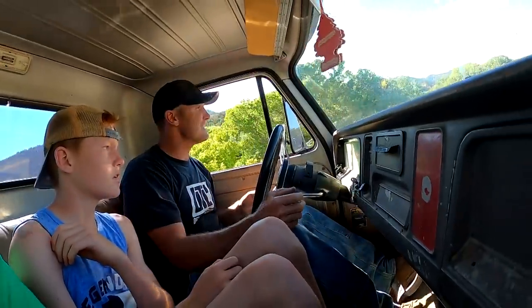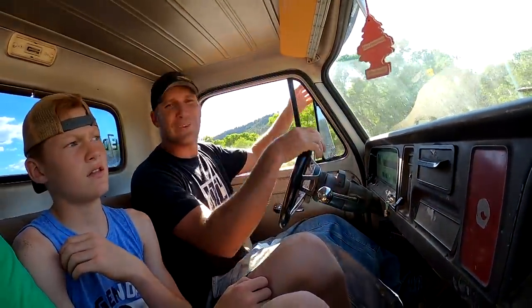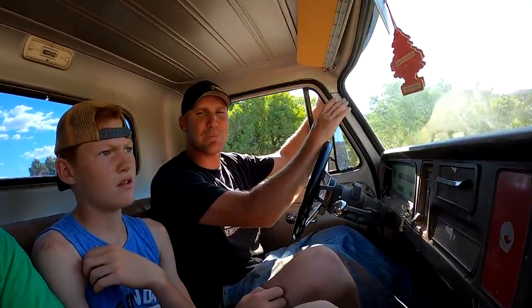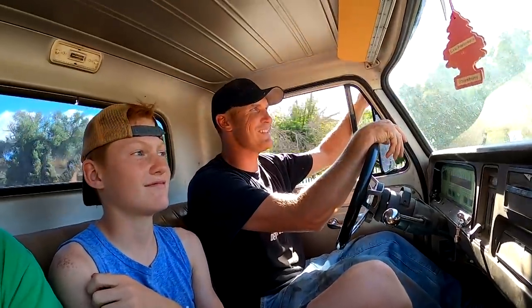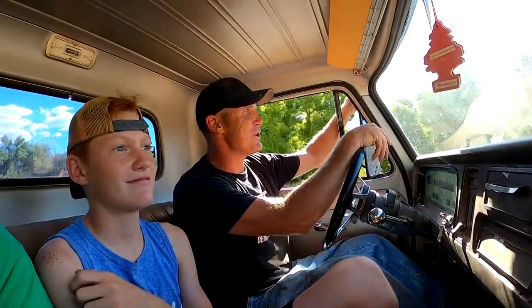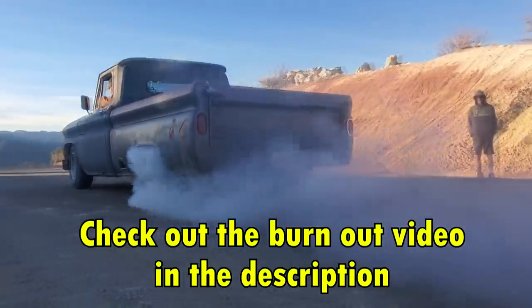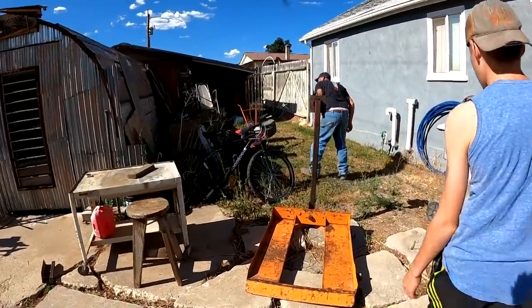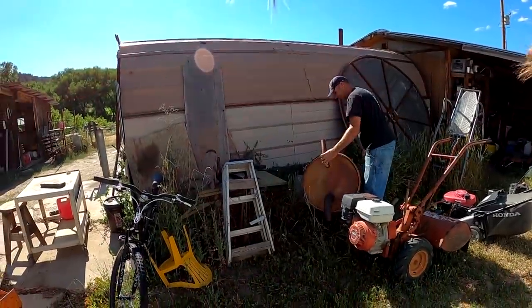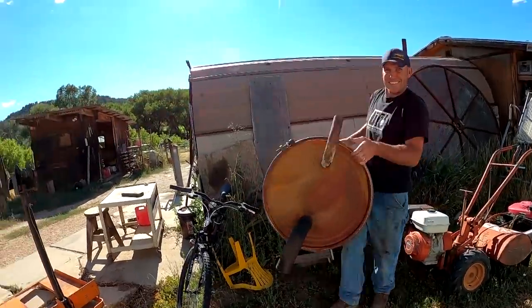I got a lot of apples falling on my lawn, so we're gonna build a vacuum cleaner out of a 55-gallon drum and see if we can't pick them up. My dad's got most of the parts we need, so we're going up to his house to build it. We took this truck because it's way easier to load stuff — it's low to the ground and it's a cool truck.